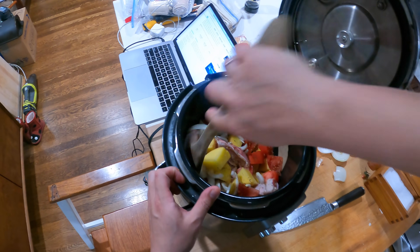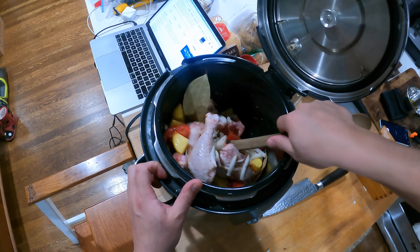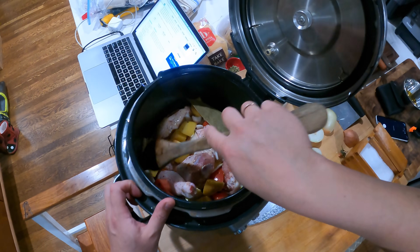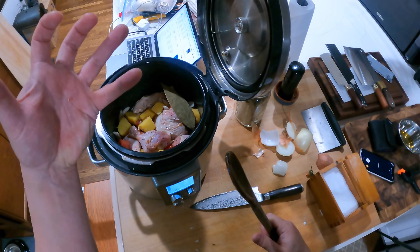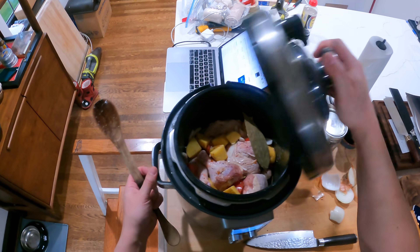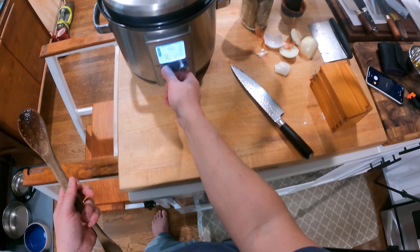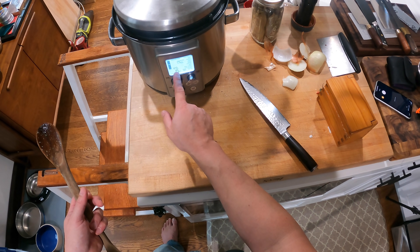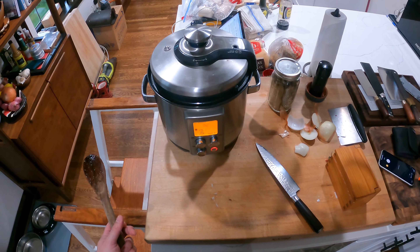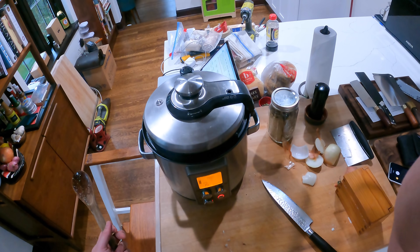You'll notice I'm breaking one of the cardinal rules of pressure cookers — I'm not adding any liquid. That's because the raw chicken, tomatoes, onions, and even the potatoes all have a lot of water in them. As they heat up, they'll release that liquid, which creates the steam that builds the pressure. You don't need any extra liquid at all. Just close it — I'm going at high pressure, 12 psi, for 15 minutes. The written recipe says 25 minutes but that's overkill; 15 minutes is plenty.